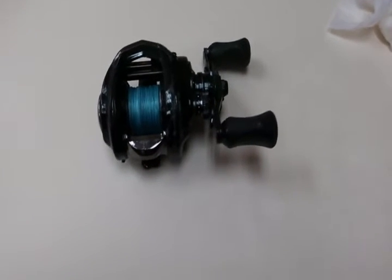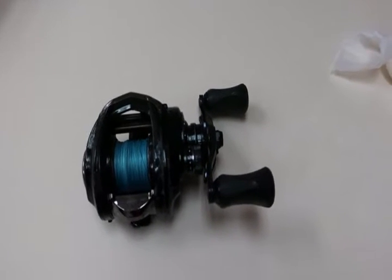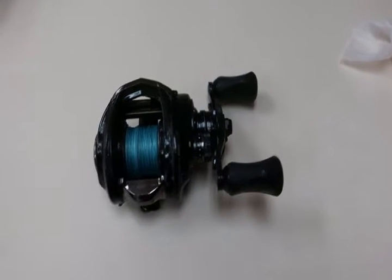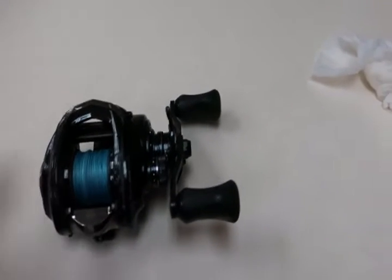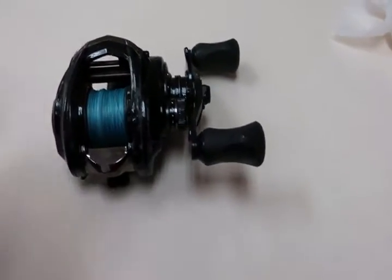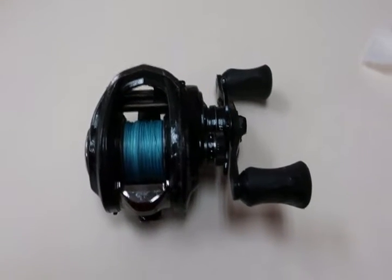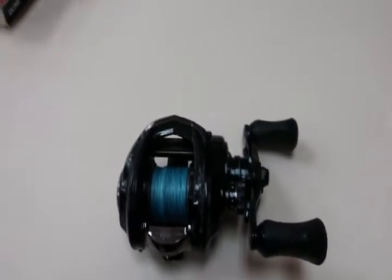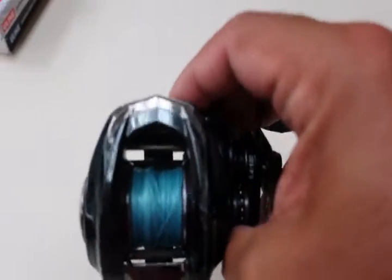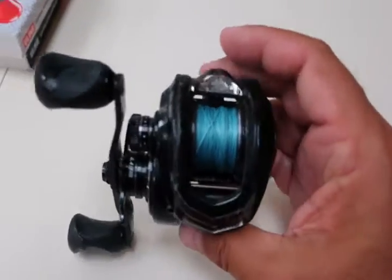This reel has been used to catch 60, 70 fish a day, easily for three days a week, through all kinds of weather out of the docks at Sheepshead Bay. And it's now three months old. Even when you bought it, you knew that even though it was expensive and top-line, it was going to have troubles going through the amount of punishment that we put it through. And this reel has suffered that kind of punishment.